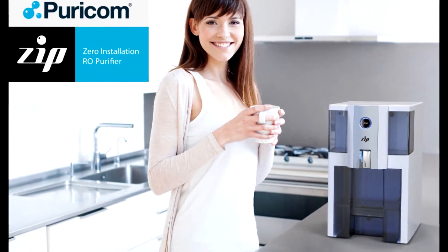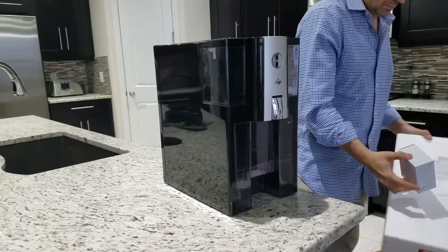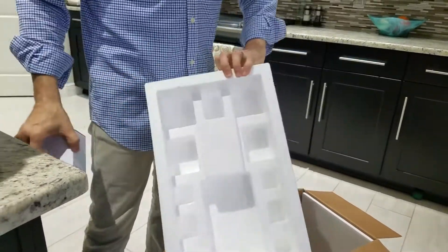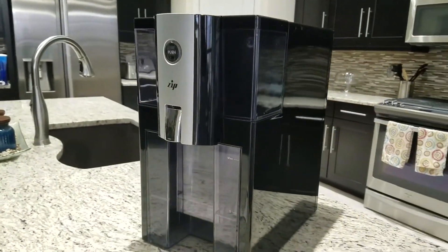No assembly required — just take it out of the box, put it on your countertop, and you're on your way to fresh, clean RO water. It does have a little plug in the back, so make sure you get that out of the box before you throw the packing materials away. It's so simple, it's amazing. Everything's built into the system.